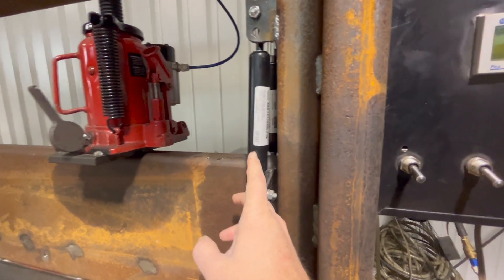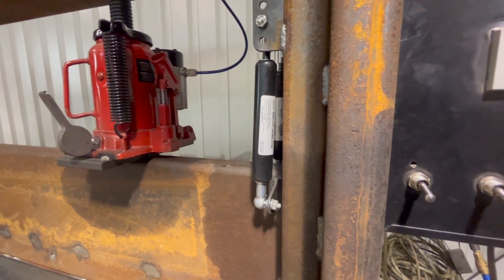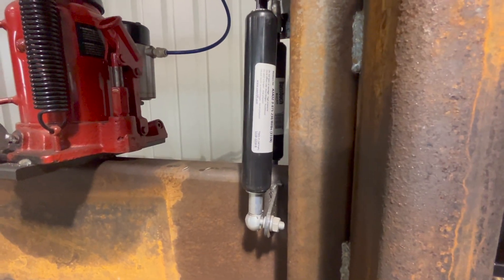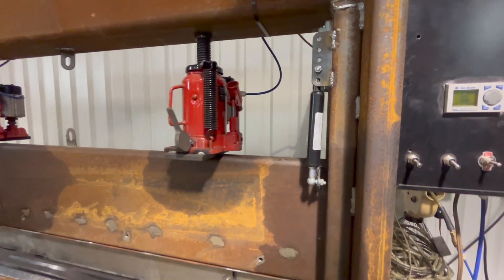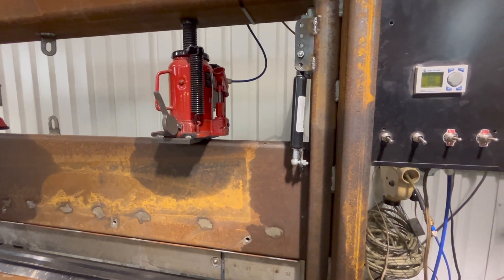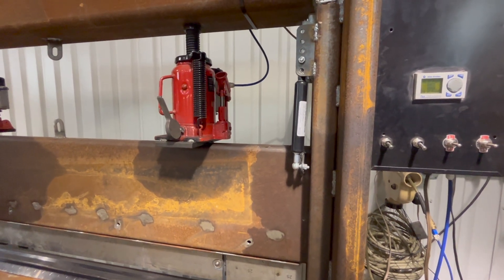The return springs are just gas springs, about 4-inch travel, 80 pounds apiece. I got those off Amazon and they're pretty affordable — only about 12 or 15 bucks apiece.